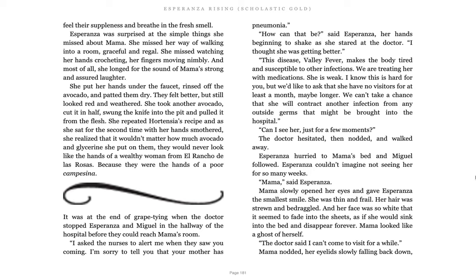It was the end of grape tying when the doctors stopped Esperanza and Miguel in the hallway of the hospital before they could reach Mama's room. I asked the nurses to alert me when they saw you coming. I'm sorry to tell you that your mother has pneumonia. How can that be? said Esperanza, her hands beginning to shake as she stared at the doctor. I thought she was getting better. This disease, valley fever, makes the body tired and susceptible to other infections. We're treating her with medications. She is weak. I know this is hard for you, but we'd like to ask that she have no visitors for at least a month, maybe longer. We can't take the chance that she will contract another infection from outside germs that might be brought into the hospital.